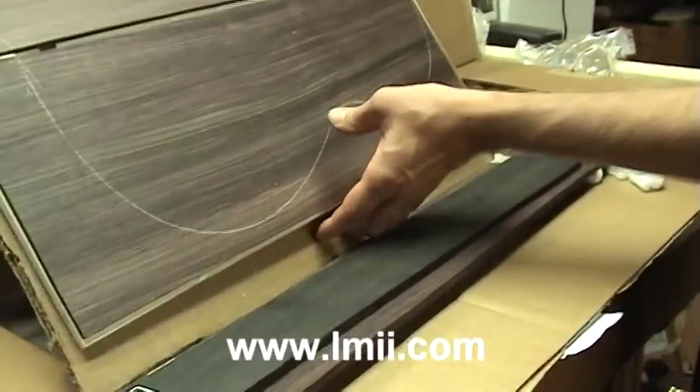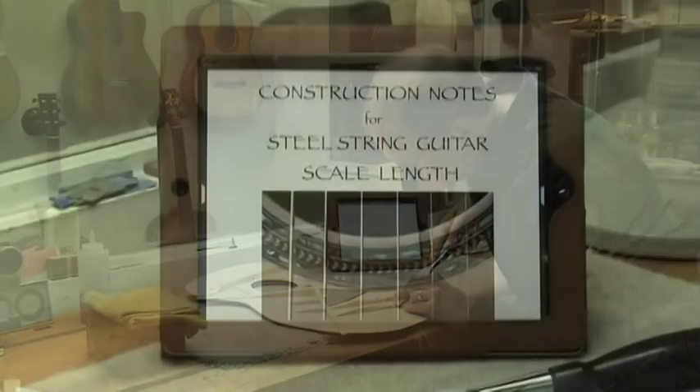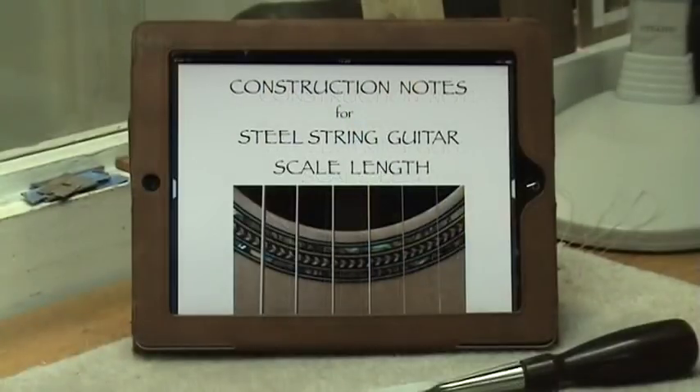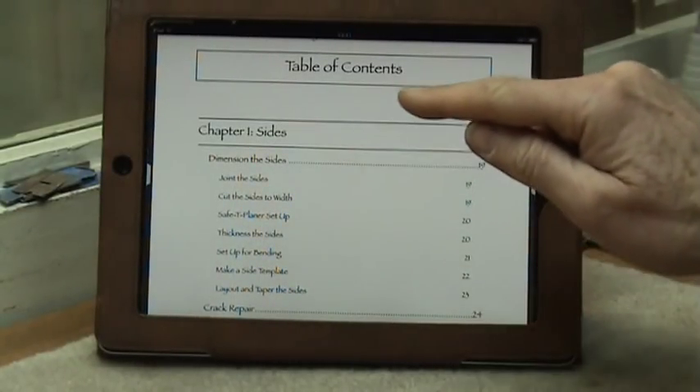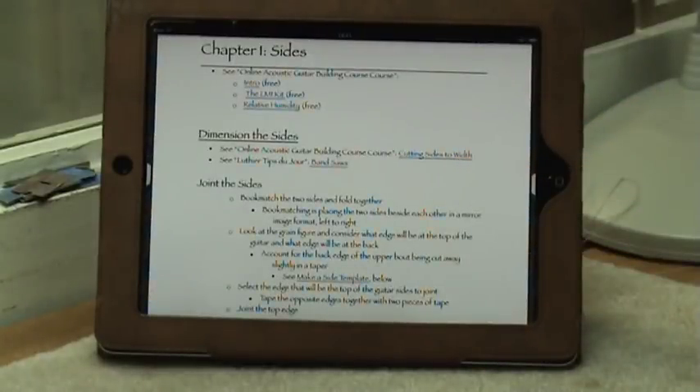For example, thicknessing and bending sides. One of my former students has even written a digital handbook that accompanies both my classical and my steel string guitar courses. This digital handbook can be put on your mobile device and taken to the shop as you work. Each of the digital handbooks are interactive and follows the timeline of my online classical and steel string guitar building courses, available via my website.